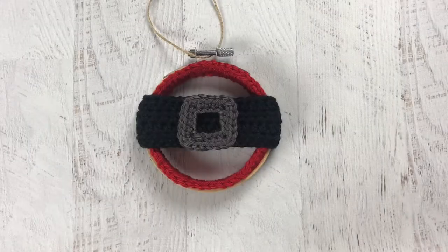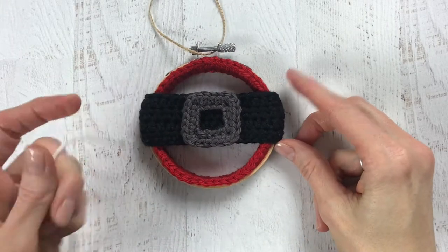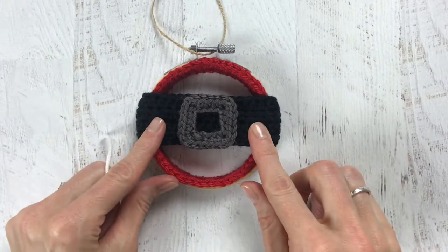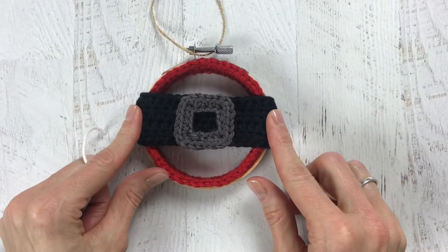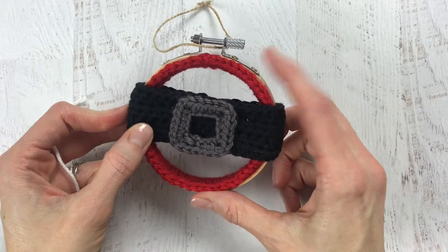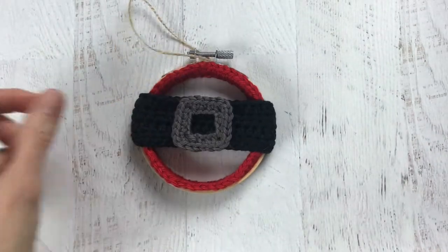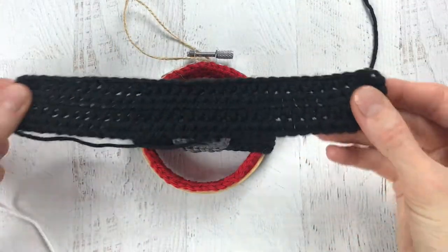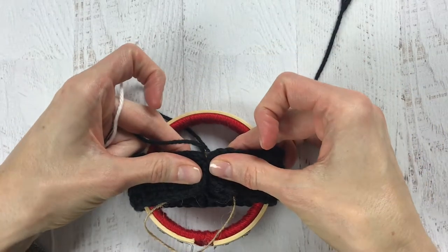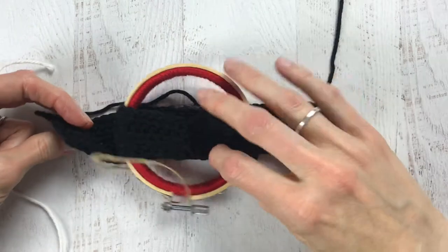Now we're moving on to the belt. In the pattern it says to chain 35 or measure seven inches. I included that because I did not include a gauge, just in case you crochet a little looser — you can measure seven inches. You just want the belt to reach around the back of the hoop. If you have an embroidery hoop that's bigger or smaller, or you want to try this on something like a teether, just make sure you chain long enough so that you can attach it in the back.